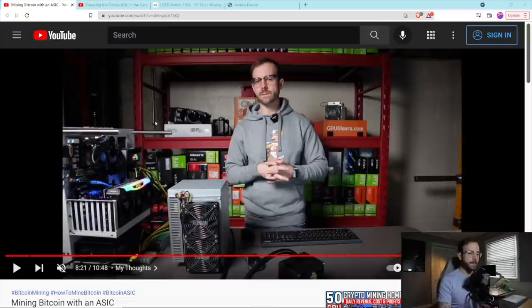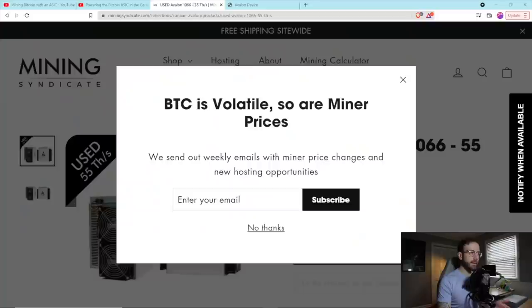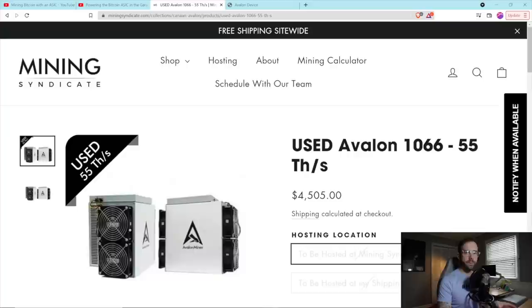I made a video last month getting started with my first Bitcoin ASIC. It was sent over to me by Chris at Mining Syndicate. The exact ASIC, just in case you missed it, is this Avalon 1066 Pro, which does 55 terahash per second. I don't have it mining right now at 55 terahash per second — we'll go over that in a little bit.